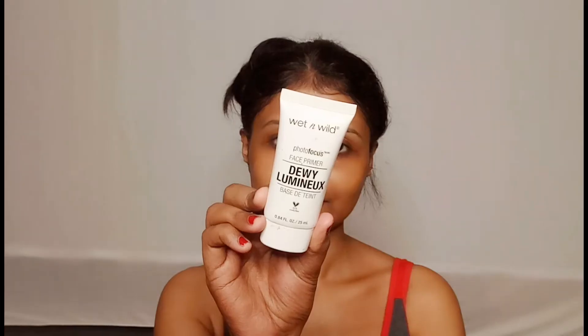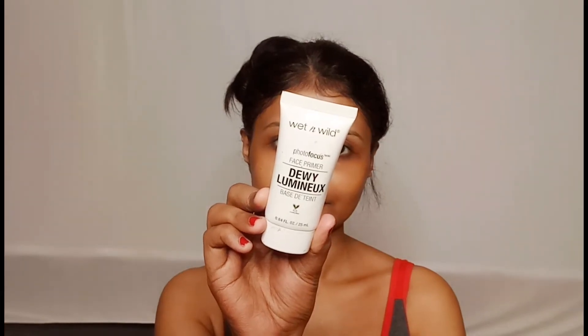I will apply Vadi's lip balm. My skin prep has already been done. After that I will start my makeup. First of all I will apply primer — today I am using Wet n Wild Dewy Finish Primer, which gives a very good glow.